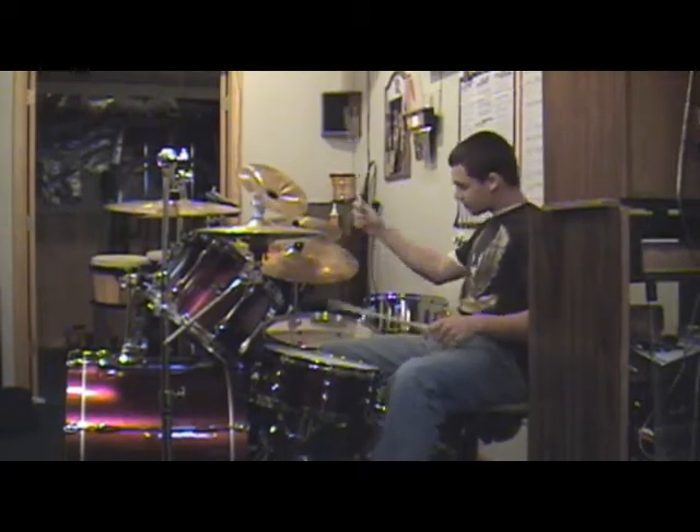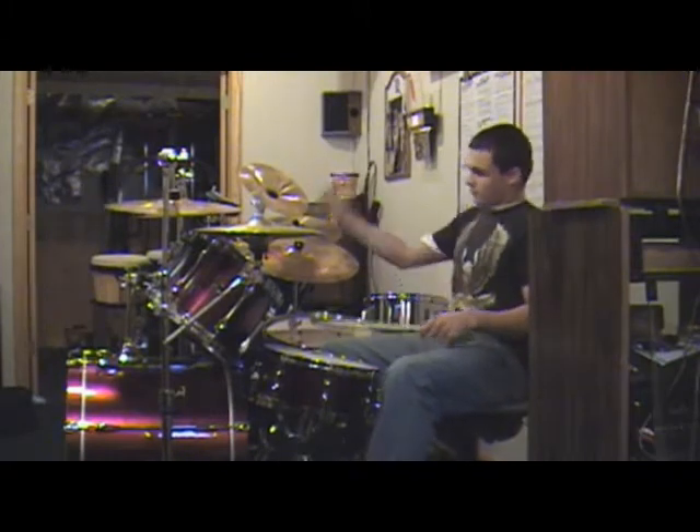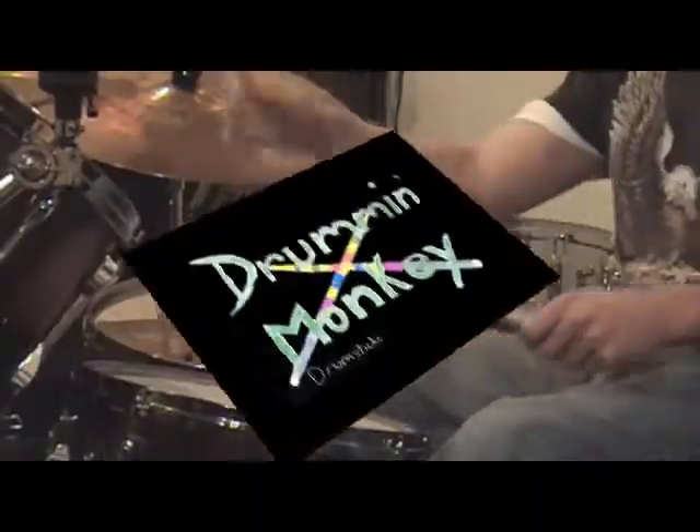This is just another sad story where someone can't play drums. There's a new drumstick that will improve your drumming right away: Drum and Monkey Drumsticks.